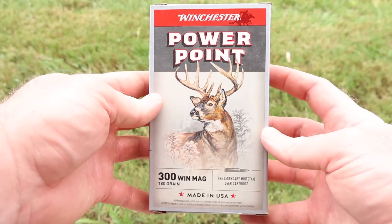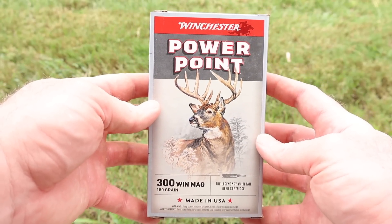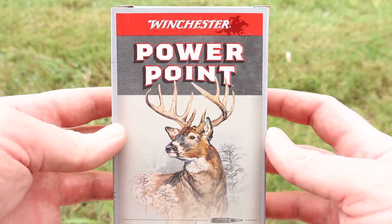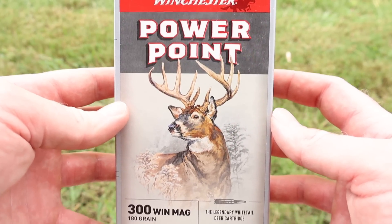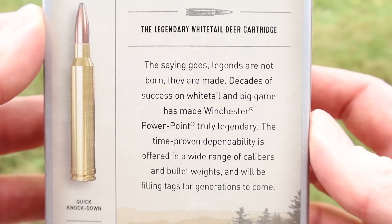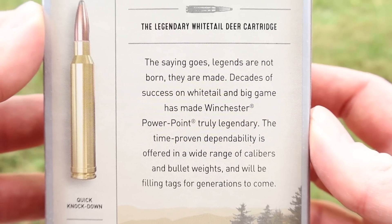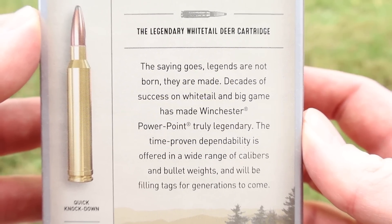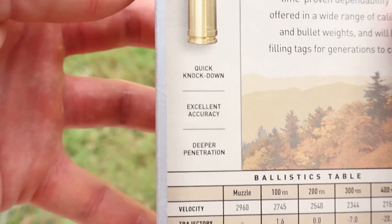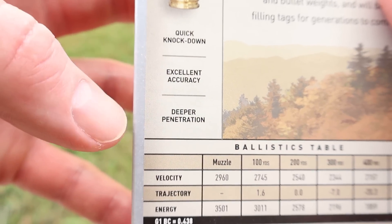Here is your very classic looking box for the 180 grain 300 Win Mag Winchester PowerPoint load. The boxes Winchester's coming out with just look so cool. Let's flip it around to the back — here's a little promo story. Besides that, not a lot of promo information on here. They just state quick knockdown, excellent accuracy, deep penetration.